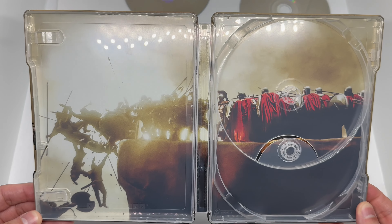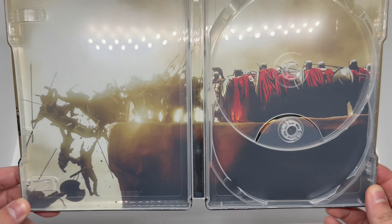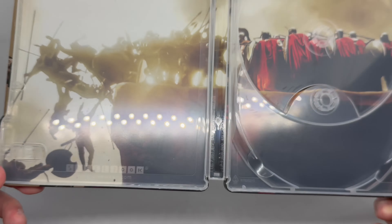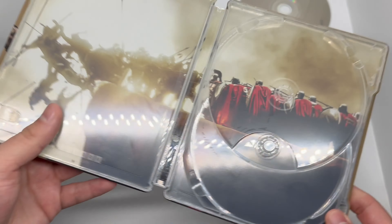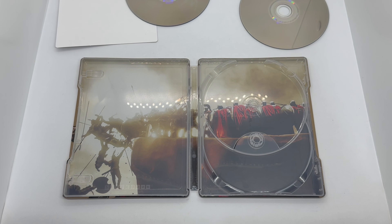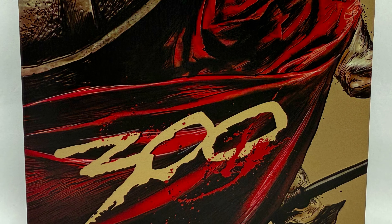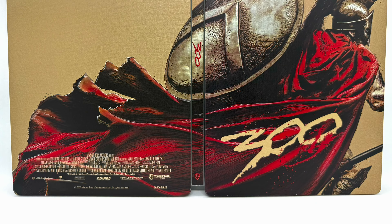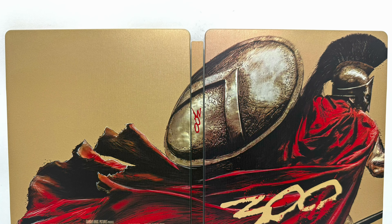It's usually the 4K disc that gets the art, but they spiced it up with this one. And we have a very nice shot of the inside artwork — look at that. Very nice scene right there: they are pushing them all back — only 300 Spartans just kicking cheeks. Very nice. Very clean steelbook logo right there to make sure it's official. The front, the back, the full shot, and the inside artwork — oh my goodness.